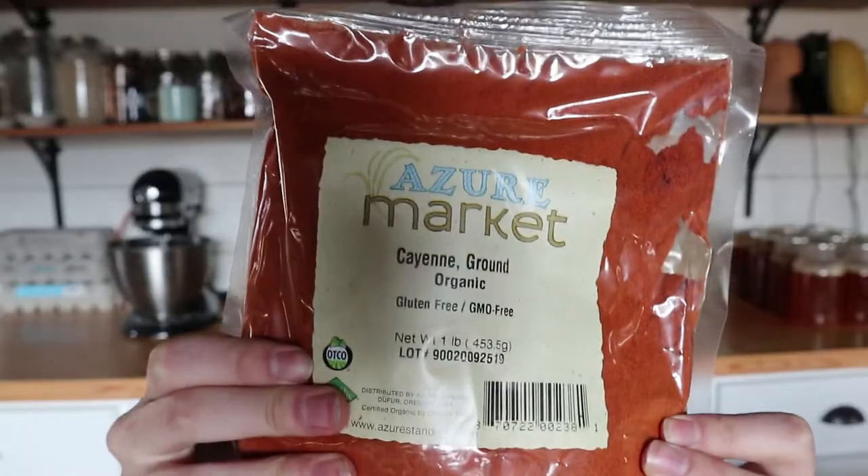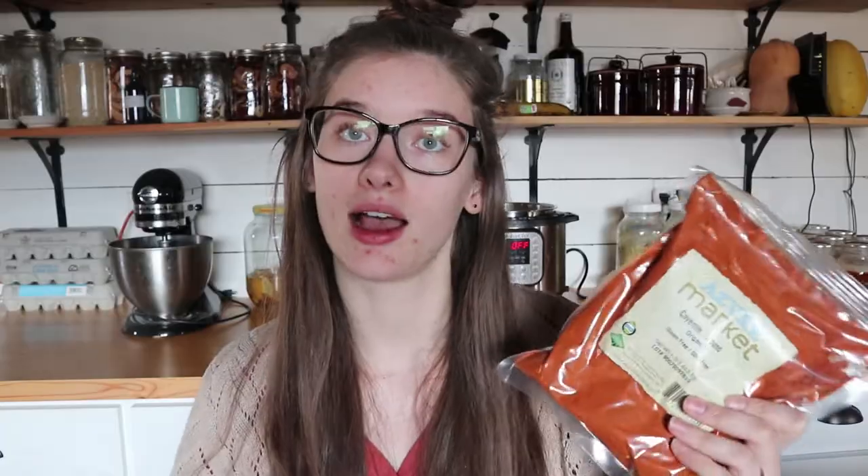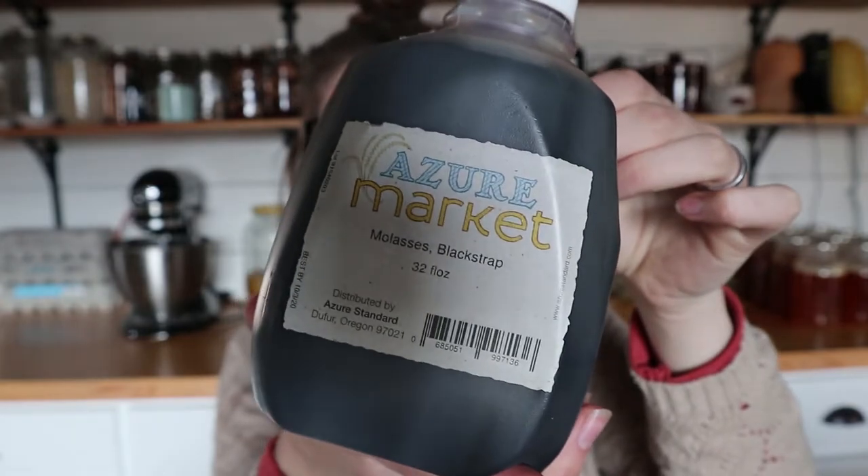I absolutely love sourdough bread. Next is some organic cayenne pepper — I love spicy foods and we've been out of it for a while. They kept being out of stock so I was excited they finally sent some. Next is a little jug of blackstrap molasses. They had two kinds — old-fashioned and blackstrap — and this one has less sugar, so I went with it since we're trying to avoid as much processed sugar as possible.